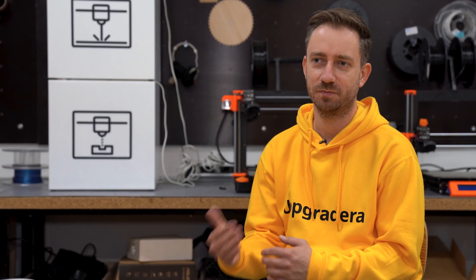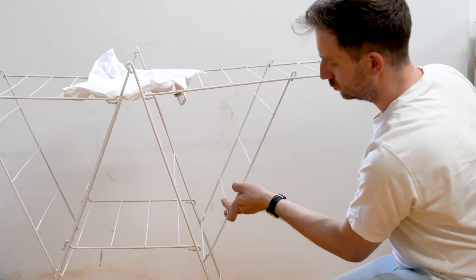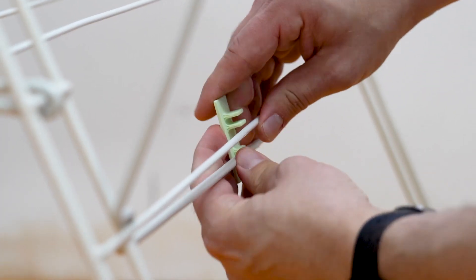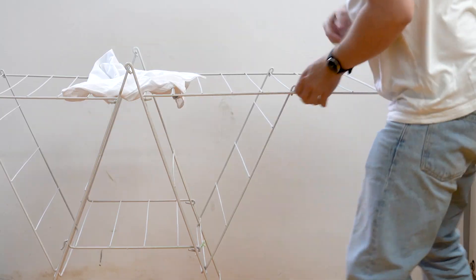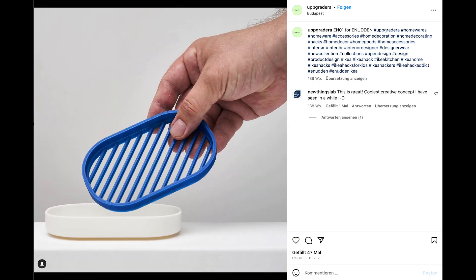My idea with Upgradera was to fine-tune some of the products of IKEA which have certain problems during use. I want to correct these issues and improve the user experience through hacking a specific IKEA product.